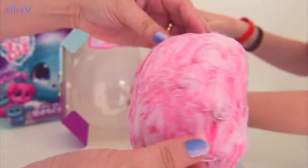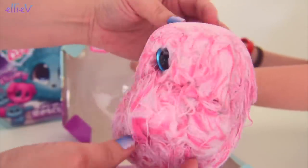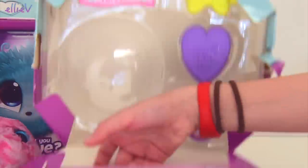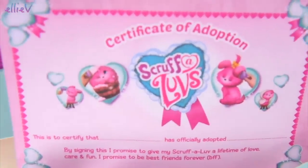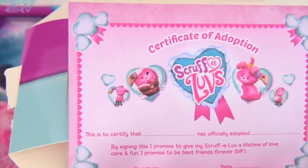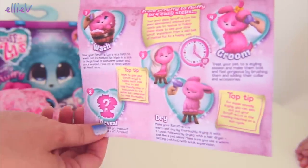Poor little thing, it's been so neglected, it needs to be looked after and we're going to look after it, aren't we Millie? Definitely. We are going to love it and we're going to bath it and it's going to be our furry friend forever! And here we've even got a certificate of adoption! This is certified that Millie and Ellie has officially adopted this thing.